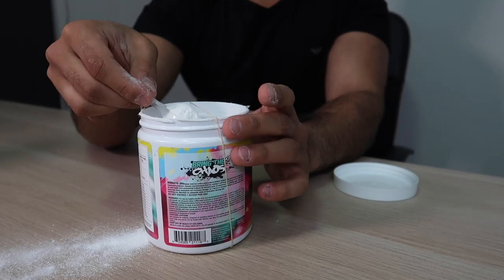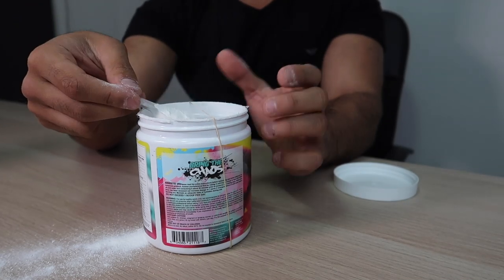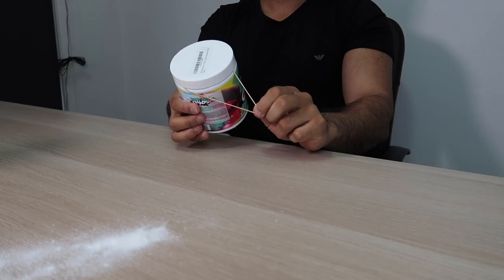It works! But look how much mess I made along the way — oh my god, it went flying somewhere else. I'm gonna say it worked but practicality-wise, not too sure. One last thing I want to check is if it actually stays screwed — can I leave this screwed or would it rip the rubber band? Of course you can't. It works but it's not practical, so I'm just going to give it a half.